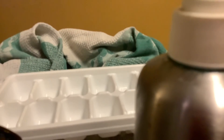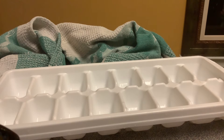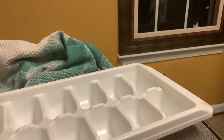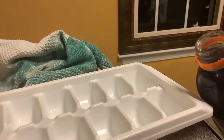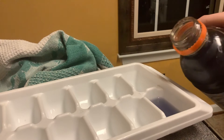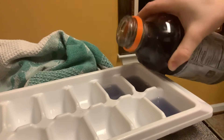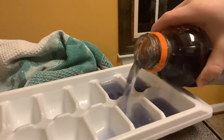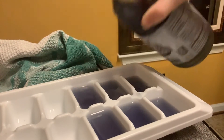Okay, why is there dish soap? So what I'm gonna do is pour Gatorade into the ice cube tray. You see? That's how I do them.